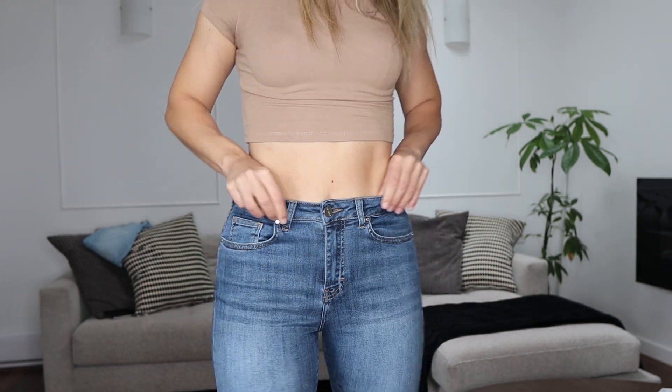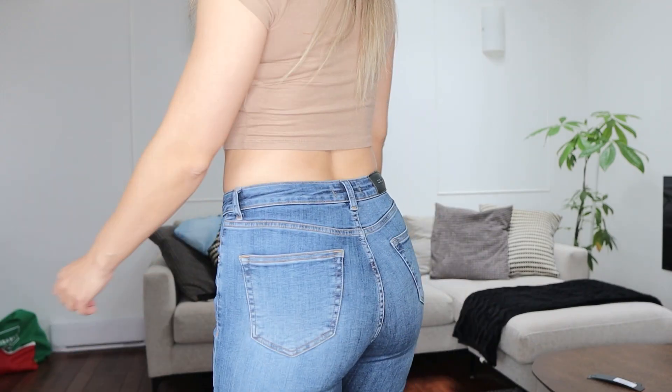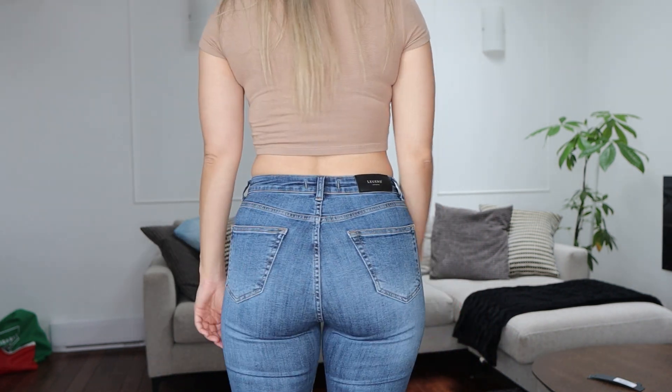They're super stretchy — I can squat down no problem and nothing comes down. Even though they feel pretty loose and comfortable, the waist is really cinched in and stays in place. In terms of length, the length is a little bit better on me with the eight compared to the six. The idea behind these is that they're made for athletic people — those with larger quads and glutes but still a small waist. So if that fits your description, I think these would be just perfect for you.